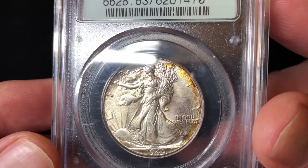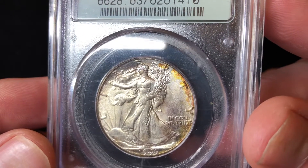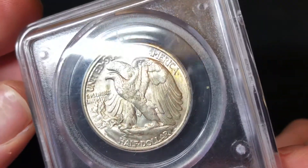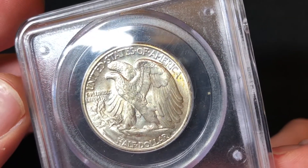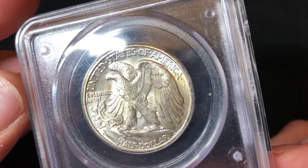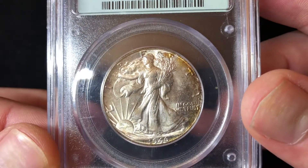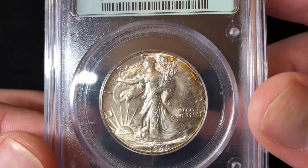It has a little bit of toning — you can see it's like a fiery orangish red. The reverse has a tiny bit of toning; you really have to look for it. I think the reverse was struck very sharp. The obverse is decent, but I wouldn't call it a great strike.